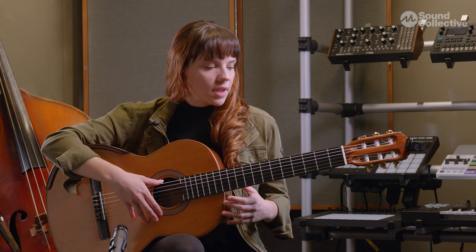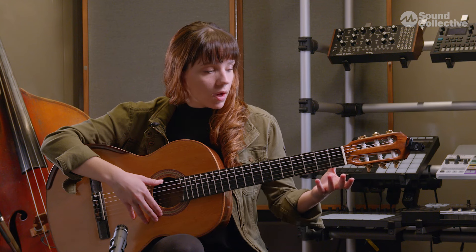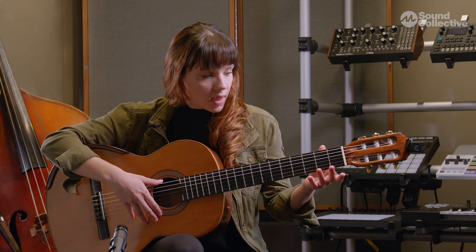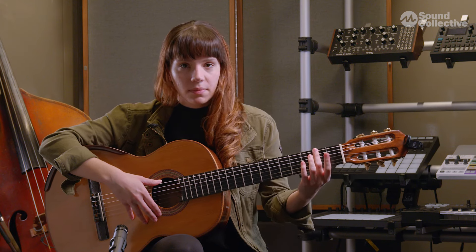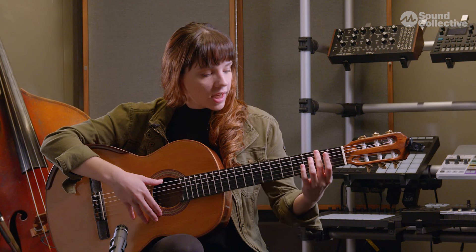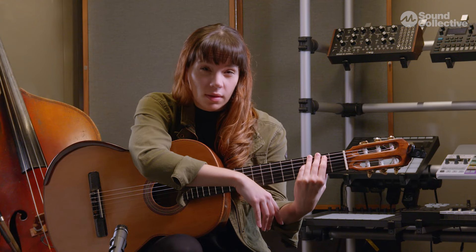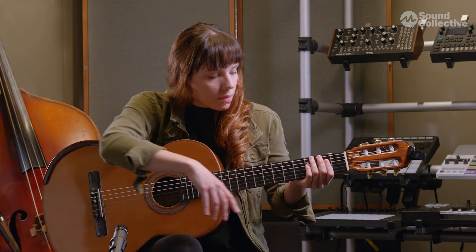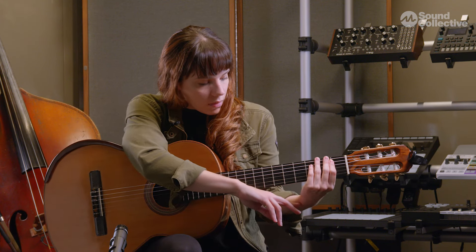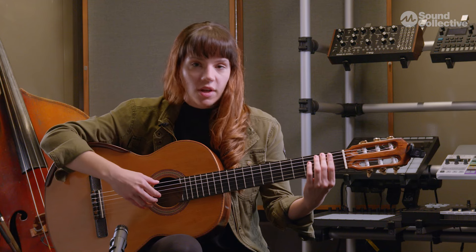Now let's move on to our left hand. The default position of our left hand should be resting the thumb behind the fretboard, not over it, and our thumb should be aligned with the middle finger. We have to take into consideration not to bend our left wrist like this, because this will create tension and when we play chords it won't feel well. Also not to keep it too straight — there should be a natural curve of the wrist for us to play more efficiently.